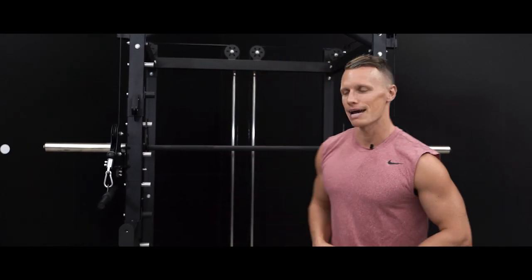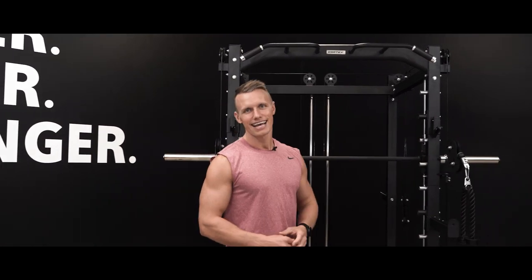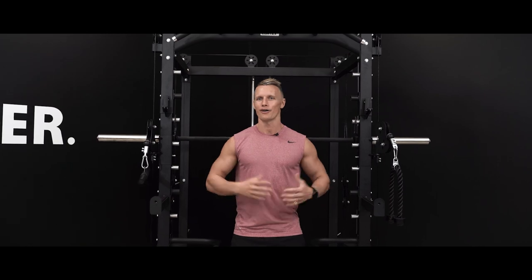Hey guys, Peter Day, Fitness Coach here at Cortex. Today I'm taking you through the SM20 6-in-1 Power Rack with Smith and Cable Machine. This multi-station is jam-packed with epic features and heaps of exercise possibilities for you to get the most out of your strength workout. You can experience a gym quality home workout with industrial style steel framing, as well as incredible versatility allowing you to target a different muscle group on each day.